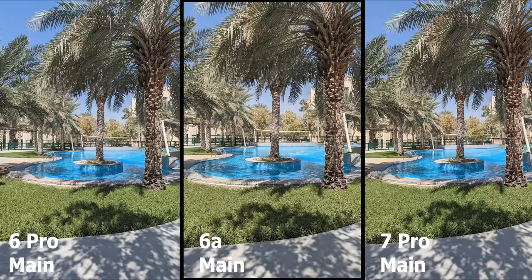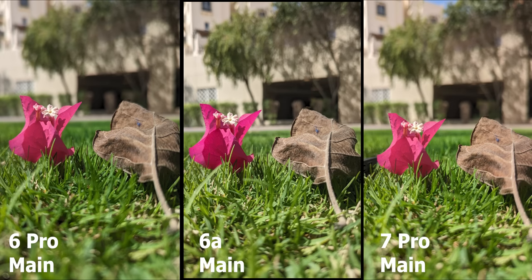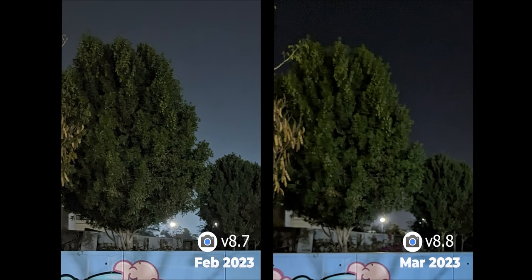When it comes to the new 50 megapixel main sensor used in the higher-end models, I didn't see a big difference at first and sometimes I even preferred photos from the older 12 megapixel sensor. But after the March 2023 feature drop and GCam version 8.8, I found noticeable improvements — less aggressive software sharpening and better exposure for human faces in portraits and selfies, which was one of the most annoying issues I experienced.